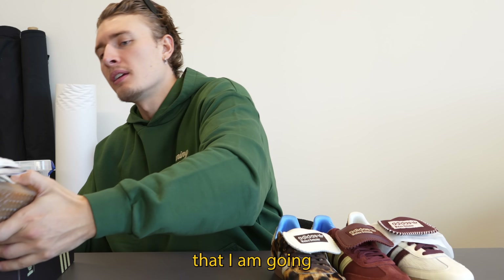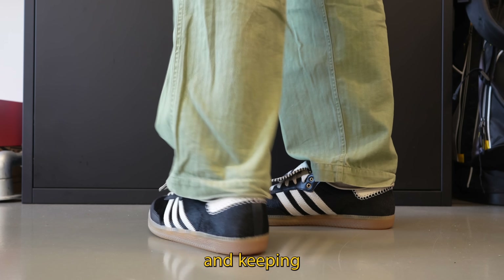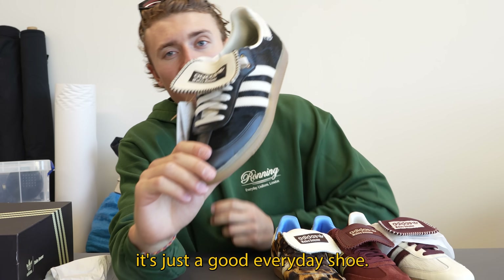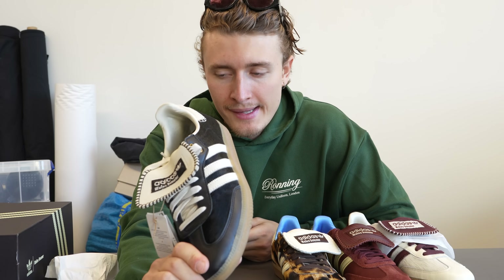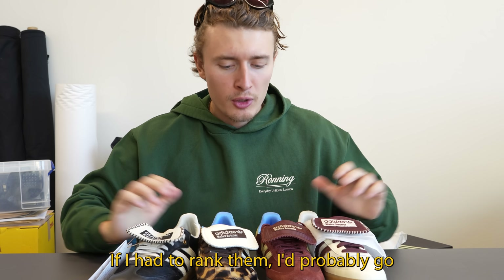The last pair is the black tonal pair. This is probably the one I'm going to like the most — the all black with the contrast white guard. It's just a good everyday shoe. So those are all four pairs. If I had to rank them...